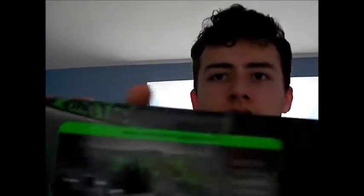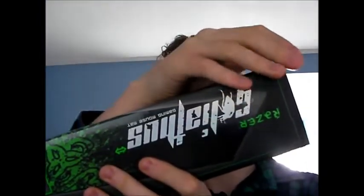Hello and welcome to another video. This I have in my hand is the Razer Goliathus Extended Edition. It's quite a big mouse mat — 920mm by 294mm. This one is the control edition.